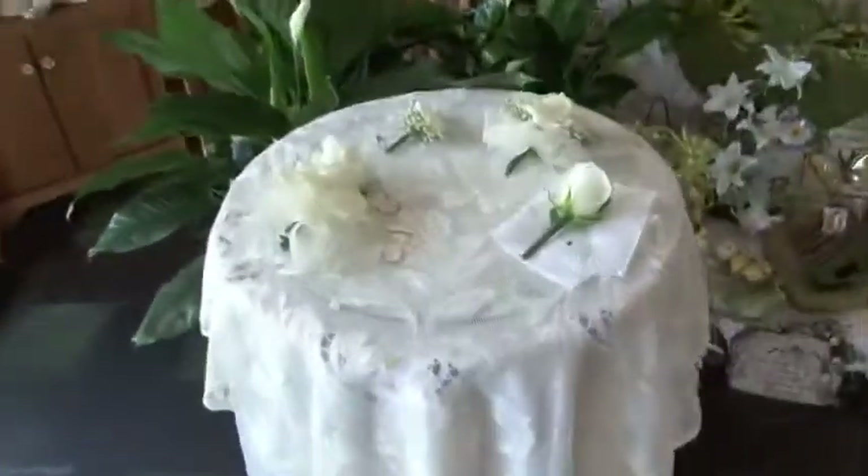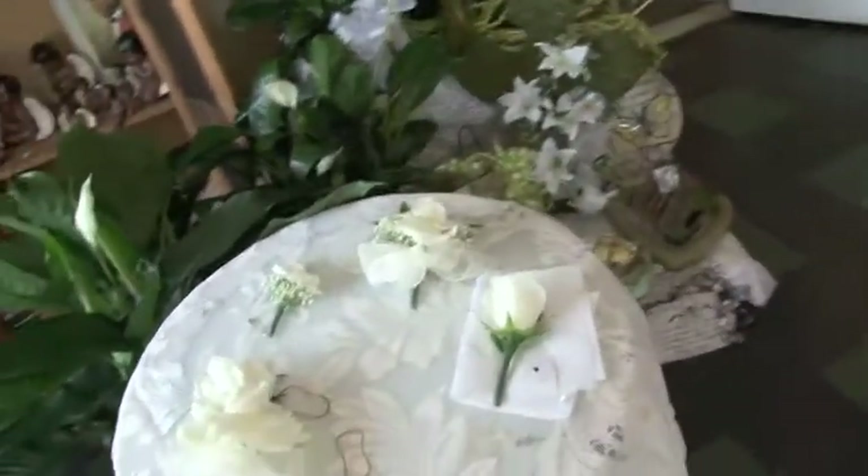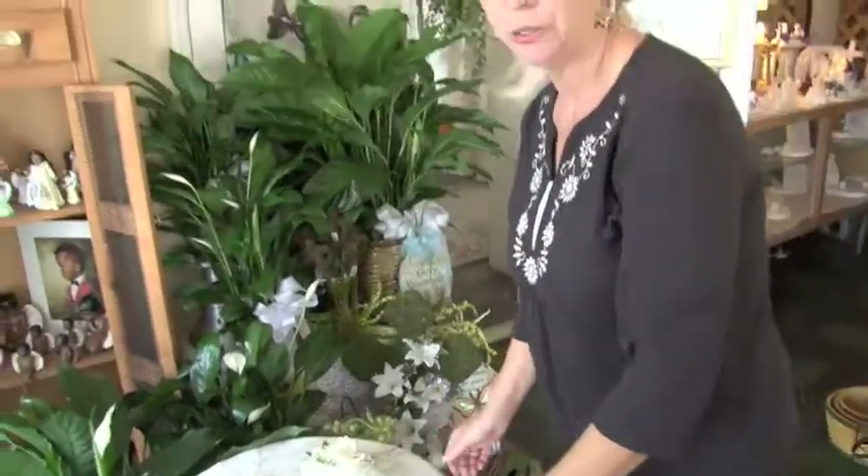Okay, we're back with Sonny and she is going to show us stuff about corsages. We were going to start with just the simple boutonnieres and an easy way to pin them on.